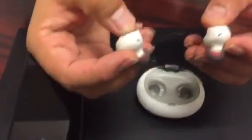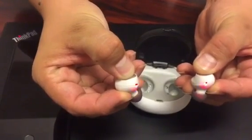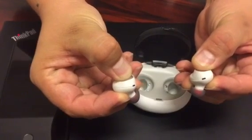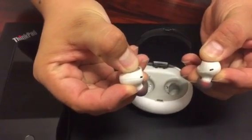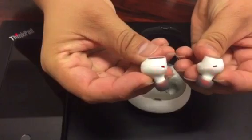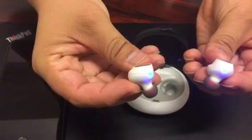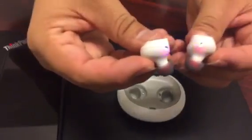Keep pressing for 8 seconds. You will see both headsets showing the blue and the red light, twinkling fast, then make them close.